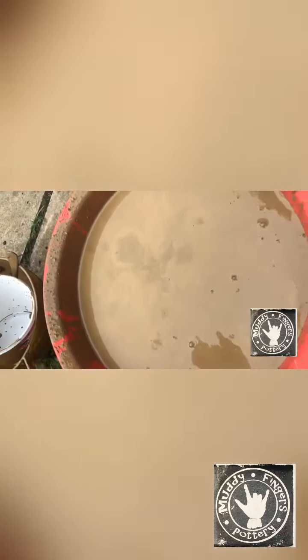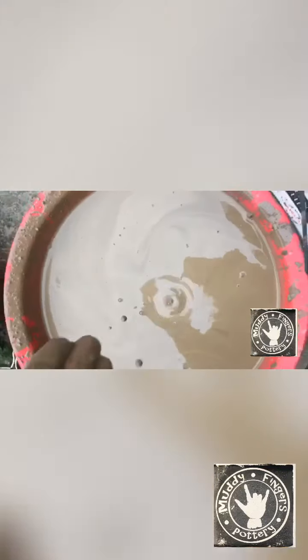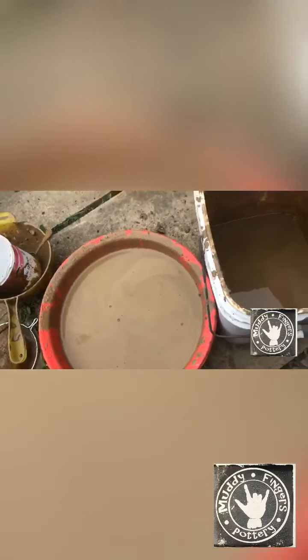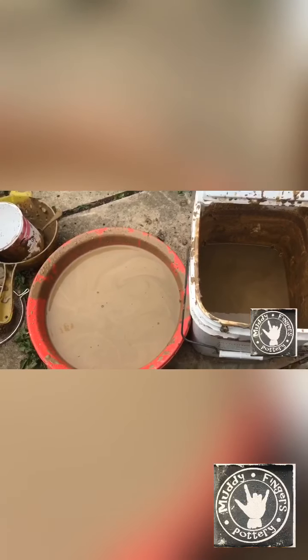This is just like clear slip now. There are still little bits in it, you can see, but it's a lot smoother than what it was. What I'll do probably tomorrow is let it settle out a little bit, and the heavier bits will go to the bottom. I'll just be able to take the top layer off with my yoghurt pot — just scoop it off — and then put it into another container and see what it's like after that.